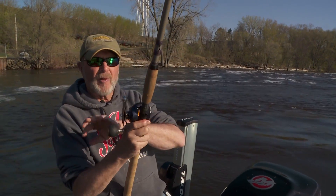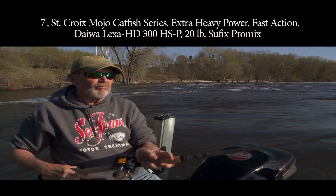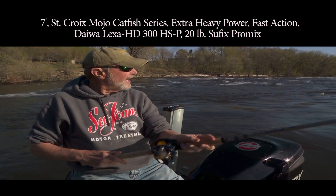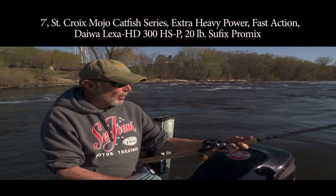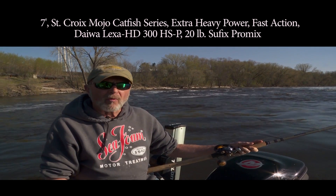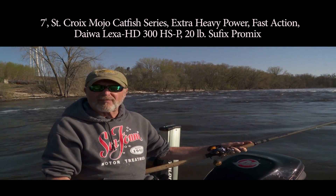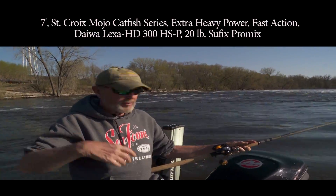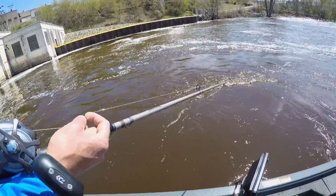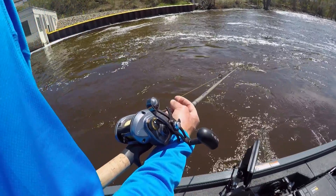Rod, reel, and line is real simple. This is a St. Croix Mojo catfish rod, and it works really great for what we're doing here. This is a Daiwa reel, size 300. That 300 reel size is really kind of important. We're fishing heavy line — I've got 25-pound mono on here.